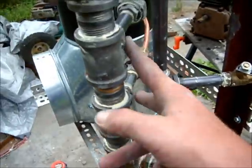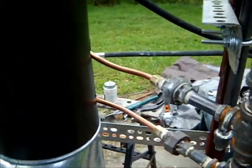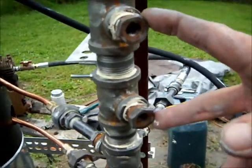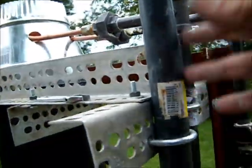Comes up, goes into the main heating coil, comes back out. Water level sensors, small steam header.